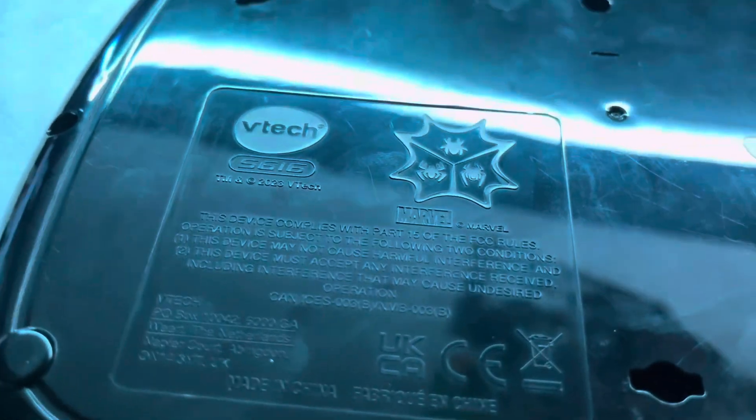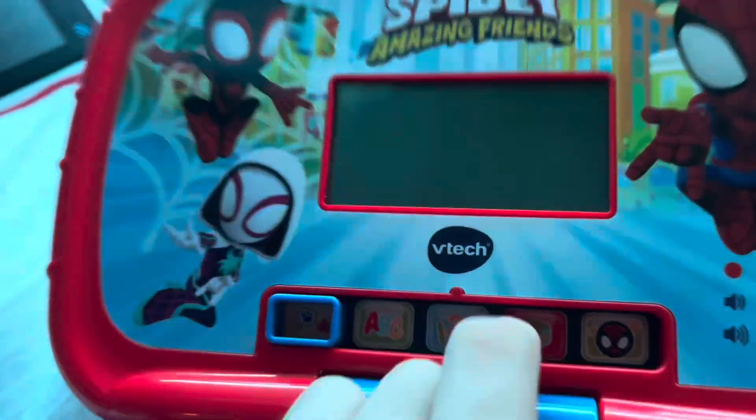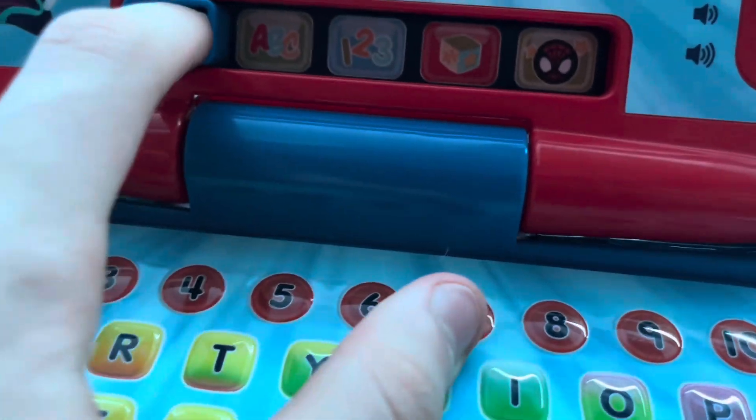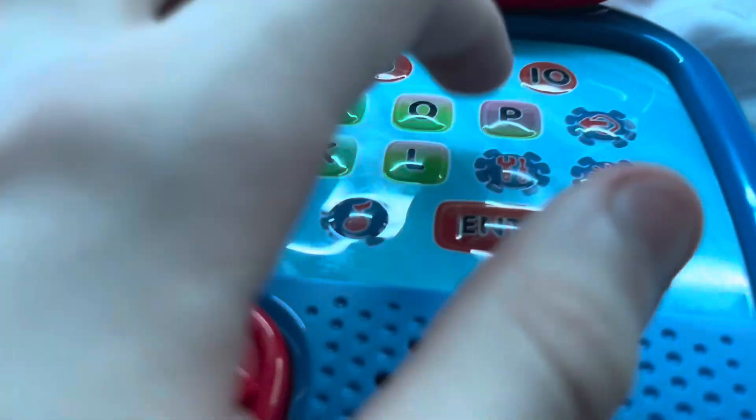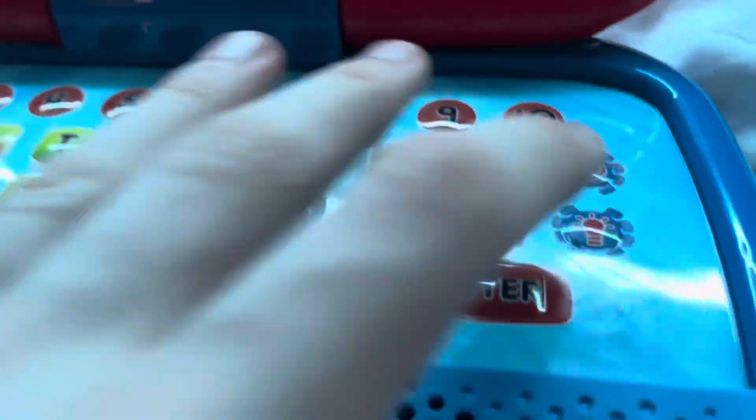Look how detailed that is — it's not that detailed, but it's better than nothing. On here we have just artwork from that, because there are different modes. You have the keyboard and all that. There's what I guess is the light, background music, settings, and I guess that's backspace. Trackpad and speaker.